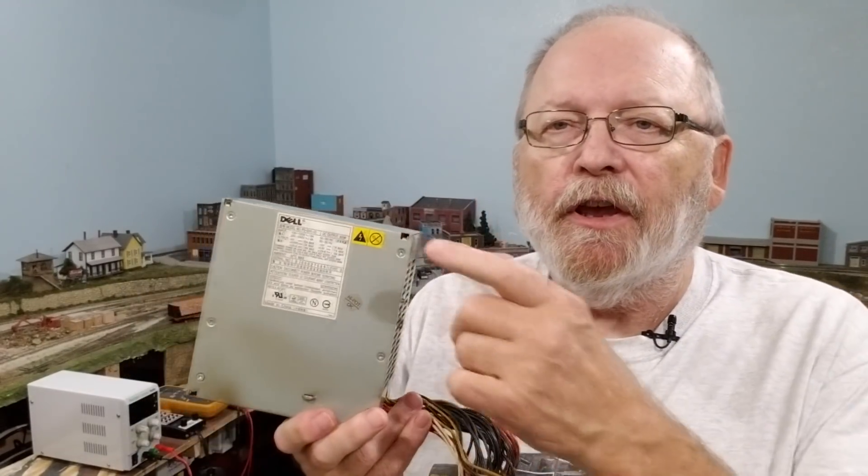Let's get started and see what we can do with these power supplies — whether we're going to put it on our model railroad or use it on the workbench. The first thing you want to take note of before you do anything is check the data plate on your power supply. Your power supply may be different than mine. Mine is a 305-watt unit manufactured for Dell. On this one: 5V is 22A max, 12V is 18A max, minus 12V is 1A max, and 3.3V is 17A max. There are two rails — a low voltage rail (3.3V and 5V) not to exceed 150 watts, and the 12V A and 12V B rails not to exceed 264 watts.